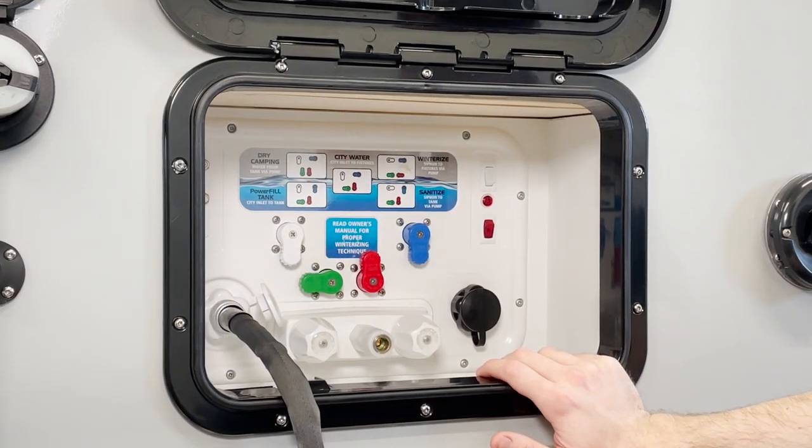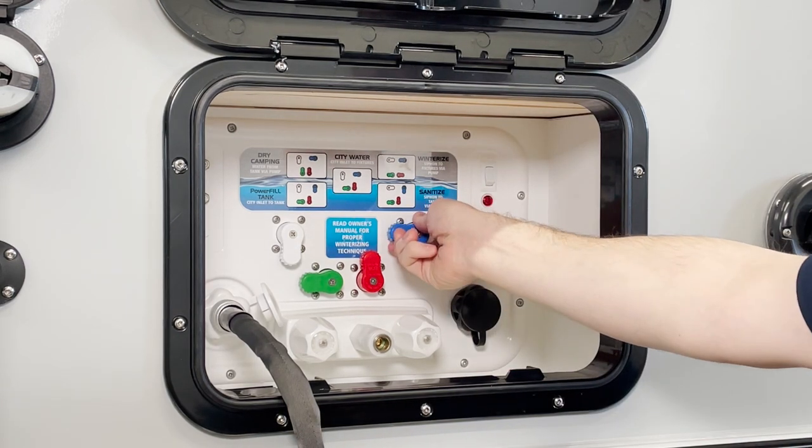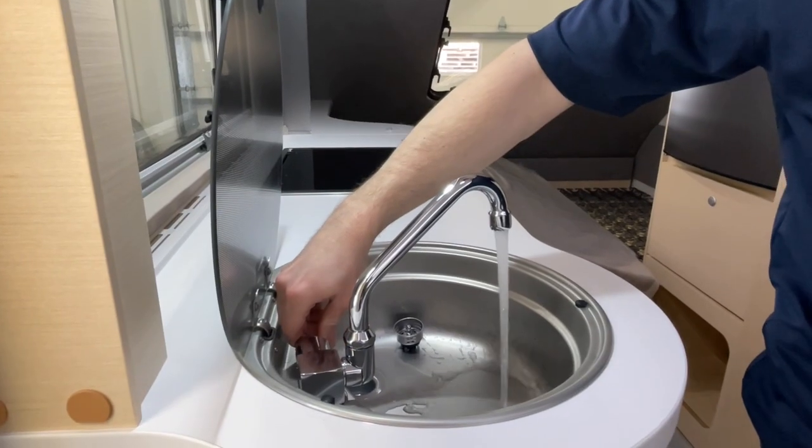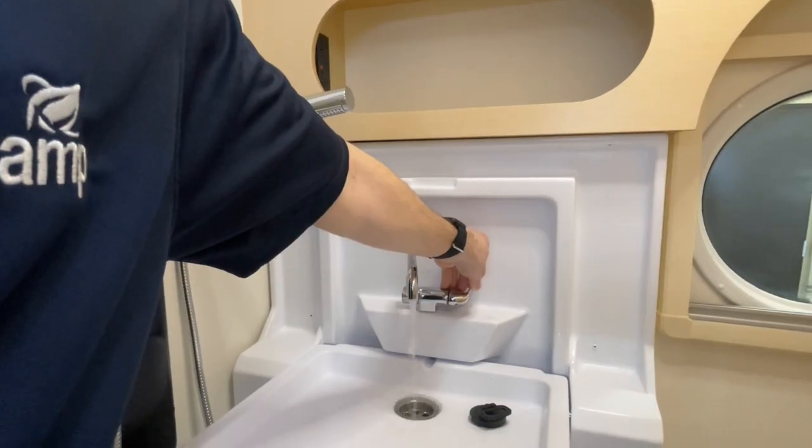Make sure to keep an eye on your monitor panel so as not to overfill the tank. Once your tank is full of fresh water, put the Nautilus back into dry camping mode. Then go ahead and turn your water pump on and run fresh water through all your faucets and fixtures. This will make sure all of the residual bleach solution in your system gets flushed out.